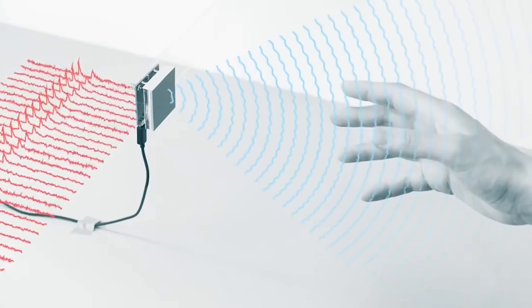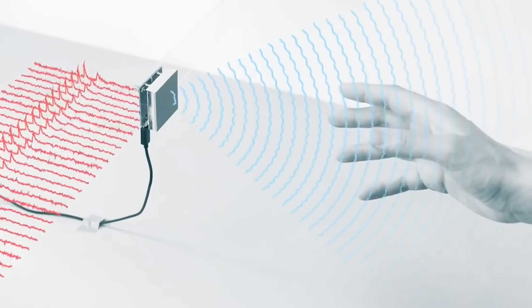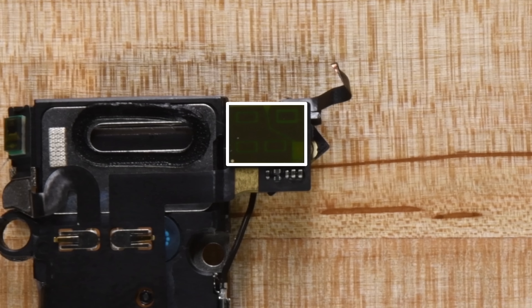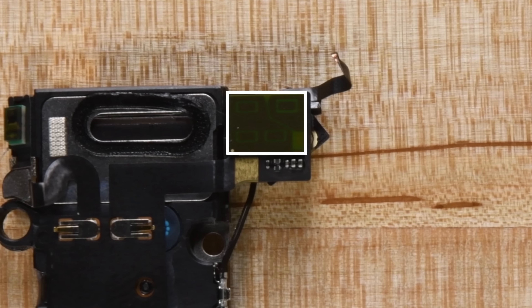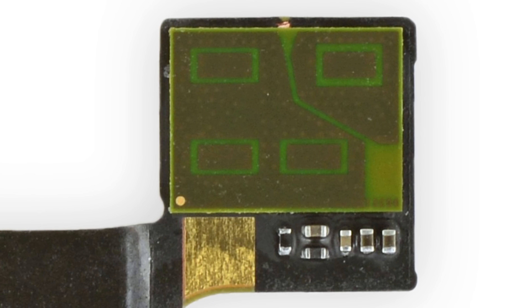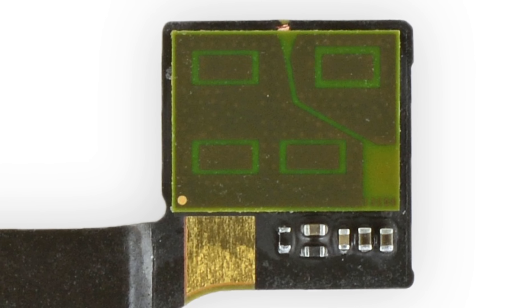Motion Sense works by emitting precisely tuned waves of electromagnetic energy. When those waves bounce off of something like your hand, some of them reflect back to the antenna. The Soli chip then studies the reflected waves and analyzes their time delay, frequency shift, and other data to learn the characteristics of the object that reflected them — how big it is, how fast it's moving, in which direction, etc. Soli then runs that data against its known gesture database to determine what action, if any, needs to be performed in the OS.